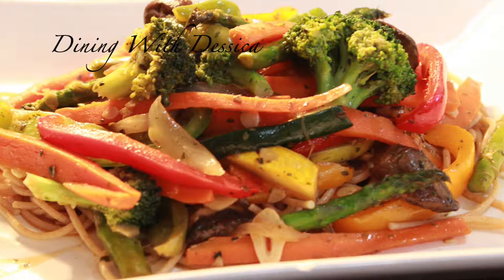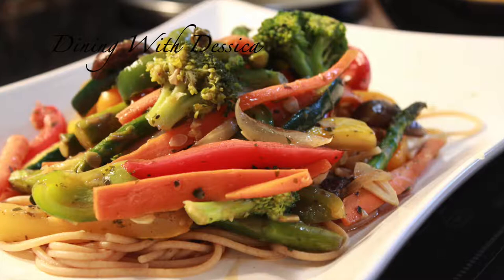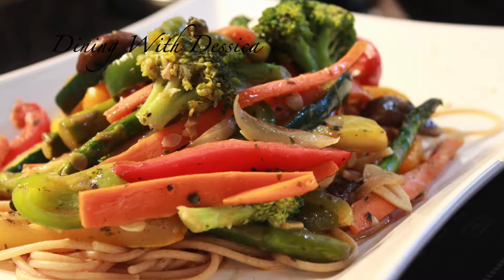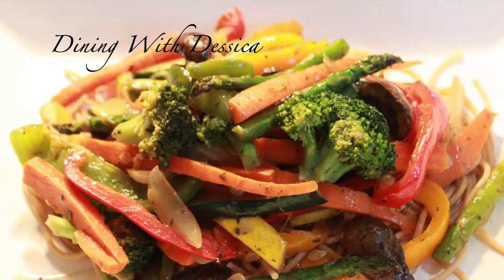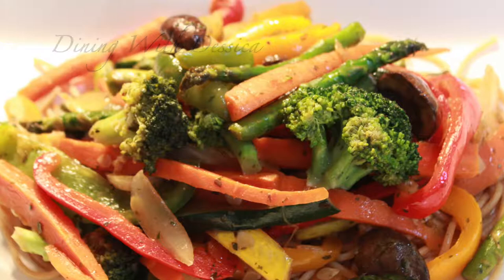On today's menu we have my delicious all veggie stir-fry done my way. You've got a variety of vegetables in there: broccoli, mushroom, bell peppers, carrots, asparagus, garlic. This is a delicious dish — simple, fast, and especially good if you are watching your weight. We will be serving the stir-fry over on top of wheat pasta.